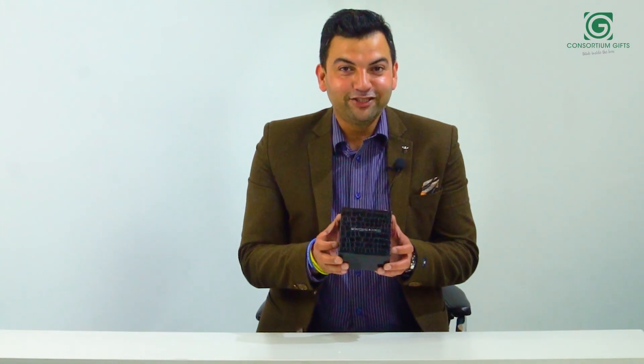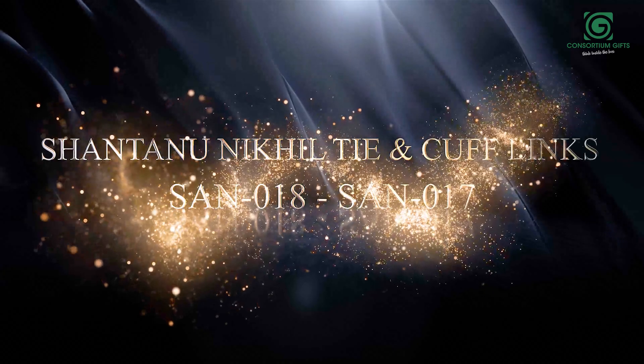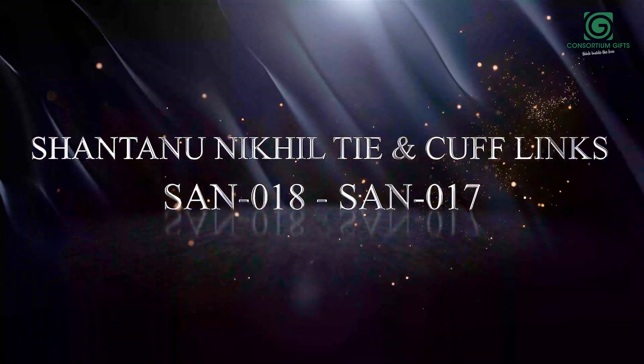Hello friends, another Shantara Nikhil combo — a mini combo you can say. I have talked about some other combos in my previous videos, where Shantara Nikhil ties, cufflinks, pens and scarves.